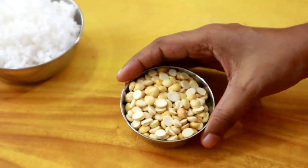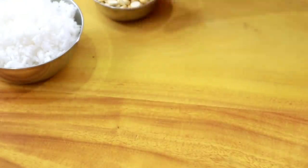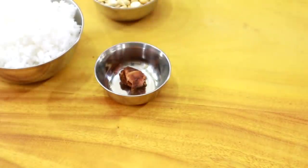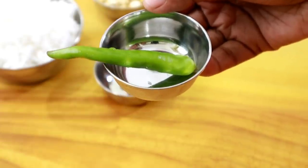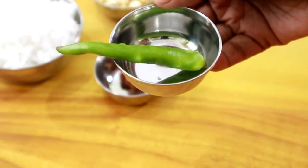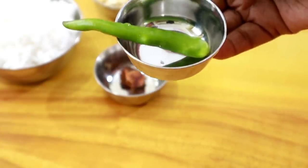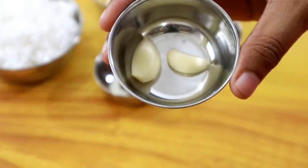We have 3 tablespoons of the mixture ready. We will cook it — 1 tablespoon at a time, cooking it in a bit.